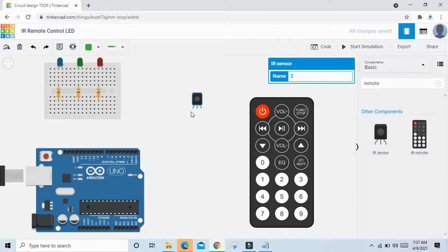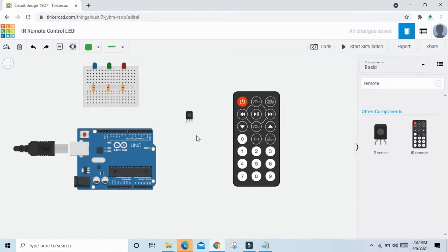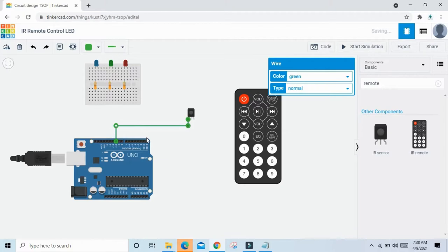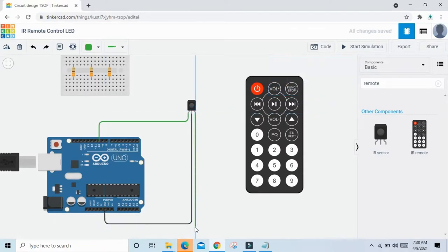In the IR sensor there are three pins: output pin, ground pin, and VCC (power) pin — power means 5V. Now connect the IR sensor: output pin connects to pin 11 of Arduino, then pin 10 of Arduino. The GND pin connects to GND of Arduino — the negative pin connects to negative. And the VCC pin connects to VCC of Arduino — the positive pin connects to positive.